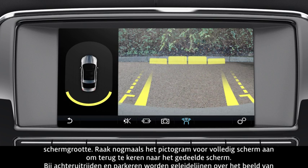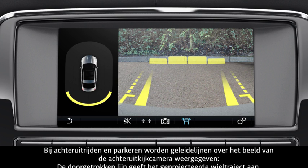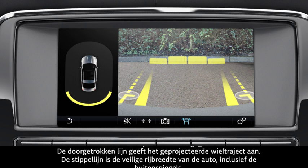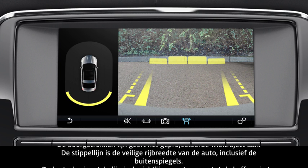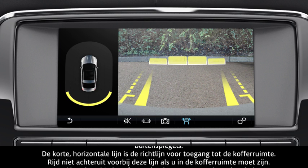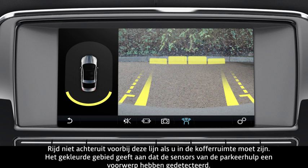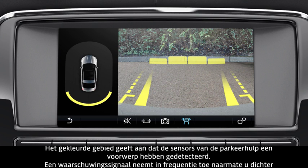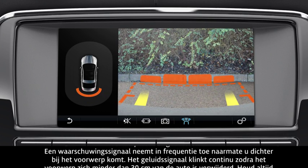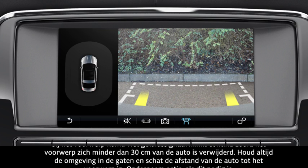Reversing and parking guidance lines are overlaid onto the rear camera image. The solid line represents the projected wheel trajectory. The dotted line is the safe working width of the vehicle, including the exterior mirrors. The short horizontal line is the luggage compartment access guidance line — do not go back any further than this if you need to access the luggage compartment area. The coloured area indicates that the parking aid sensors have detected an object. A warning tone increases in frequency as you move closer to the object, and becomes constant when the object is within 30cm of the bumper. Always observe the surrounding area and estimate the distance from the vehicle to the object. Take appropriate action if required.